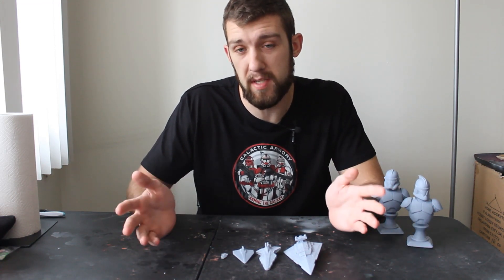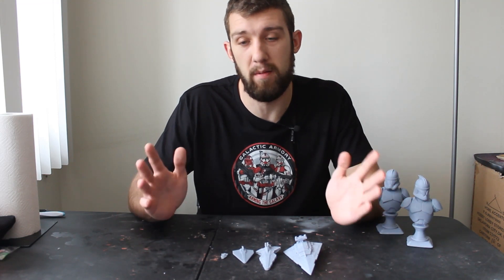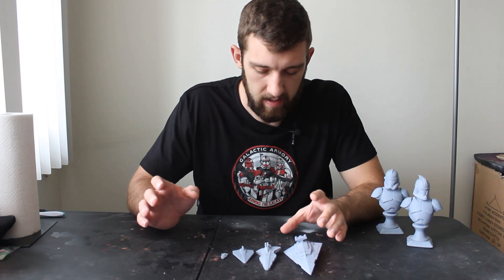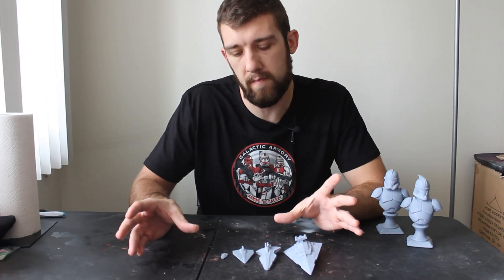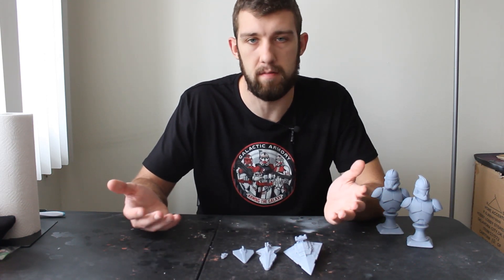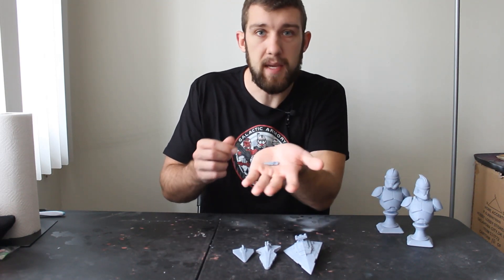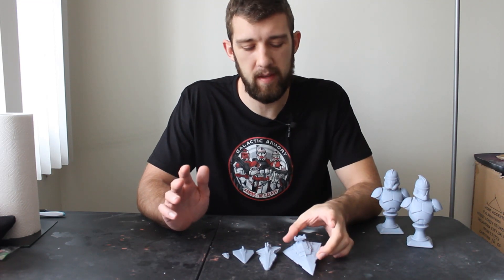If you guys know any ships you want to see me print, be sure to leave them in the comments and I'll probably do them. Like I said, this is a lot of fun and I'm going to try to print all of them in a scaled-down version, but also at maximum size so you can actually hold it in your hand and it's not pea-sized.